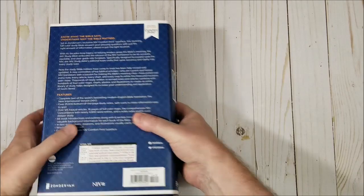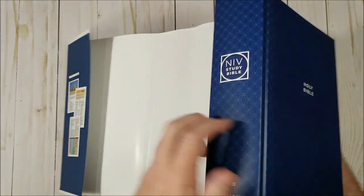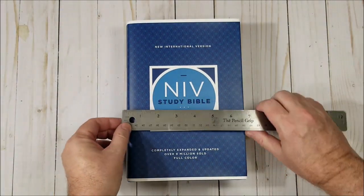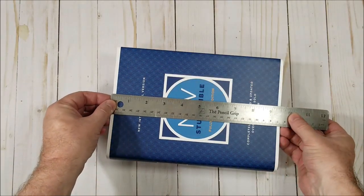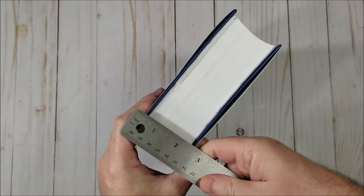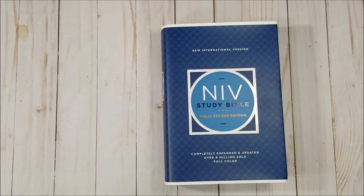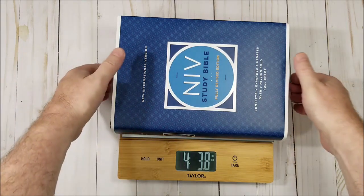Let's look at the size and weight. Here's what it looks like without the dust jacket. It measures 6½ by 9½ by 2¼ inches. It does not have gilded edges or a ribbon. It weighs 4 lbs 3.8 oz.